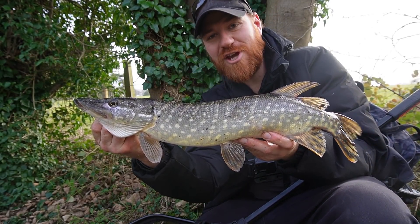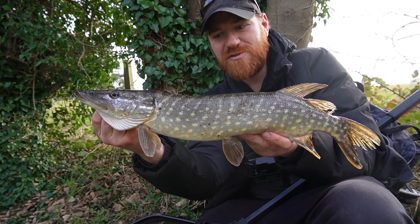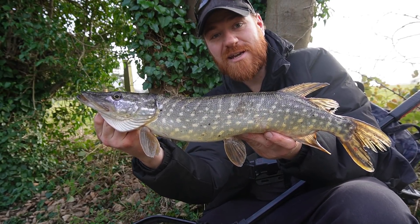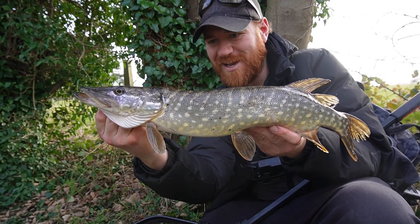That spinnerbait — don't take the tail! Went over these spots earlier, had a few pike out on the jerkbait, came back over the areas where I'd seen a few fish, and I've already had a couple more fish out on the spinnerbait. We've got a little bit of time left — maybe half an hour or so — to see if we can get one or two more fish out on the spinnerbait before we go home. Awesome bit of sport on the light setup.